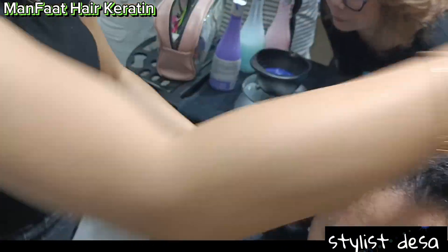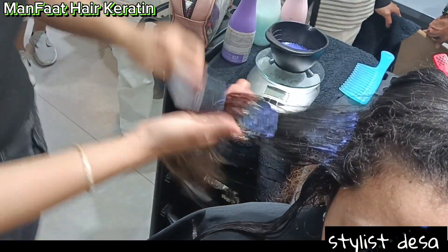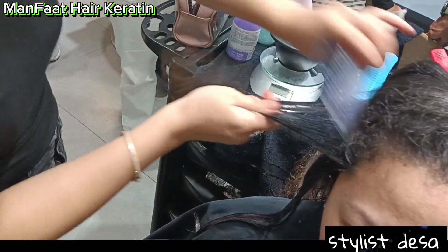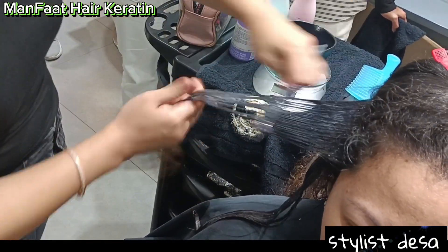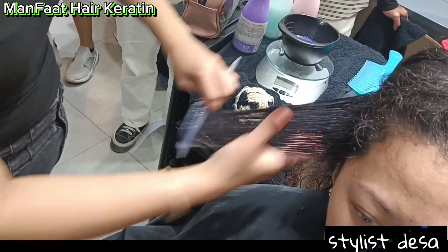Setelah kita oleskan, lalu cukup kita diamkan. Setelah kita diamkan, seperti biasa kita bilas. Jadi pemakaiannya itu sangat mudah banget.